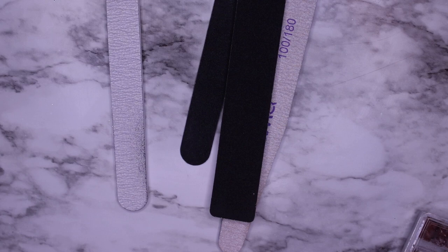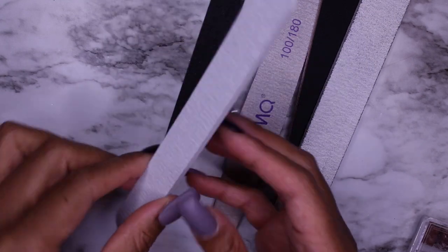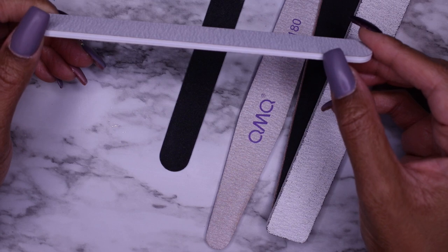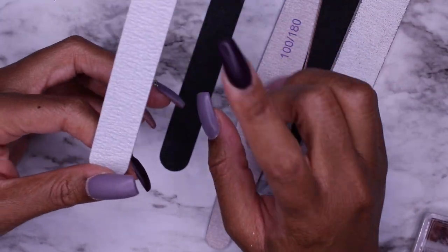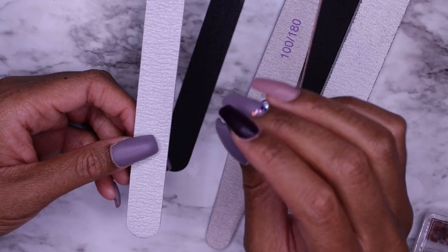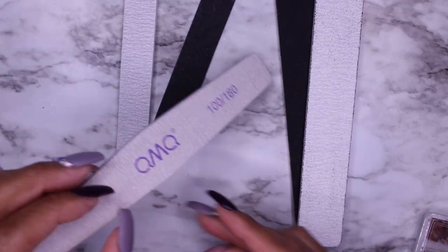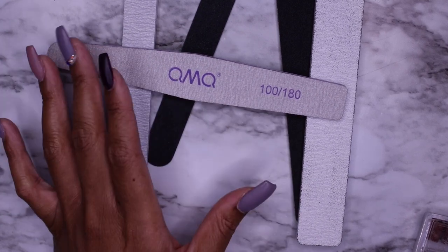The first thing we're going to talk about are some nail files. I have a few different nail files here because I do get asked what I use and what's my favorite. These are what you call foam board files. This is a 180 grit foam board file - the name speaks for itself because of the foam in the middle, giving it a medium thickness. This one says 100/180, which is the grit of the file - it deals with the roughness and texture of the file.